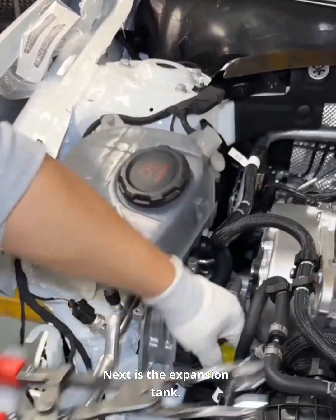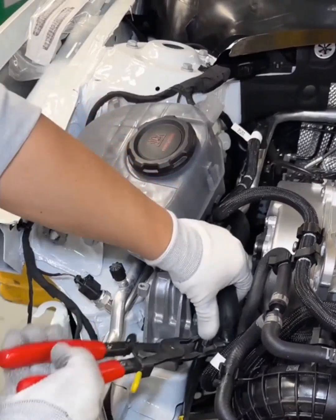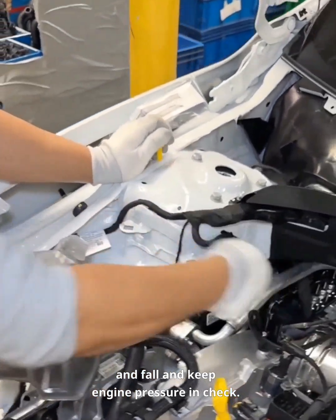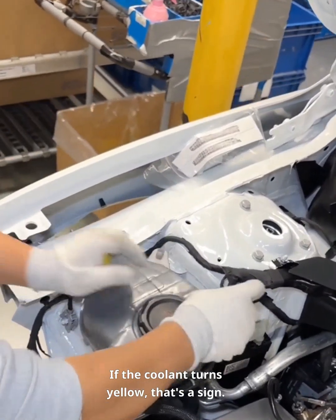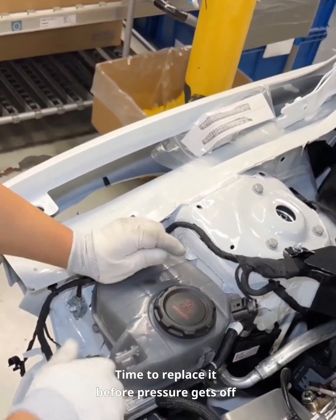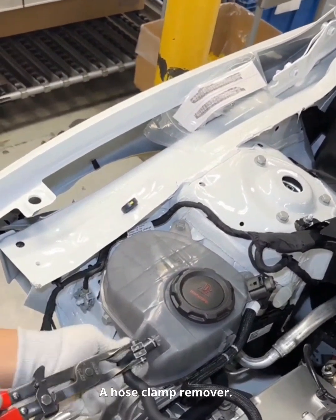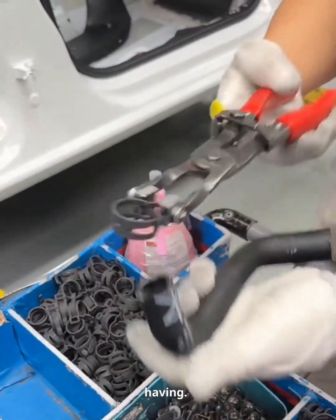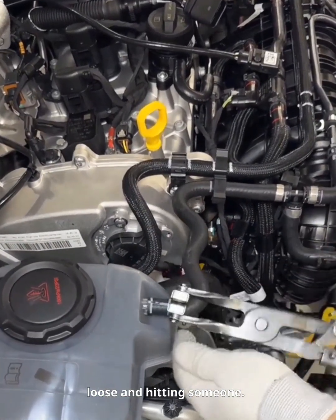Next is the expansion tank. It connects to coolant lines and the high-pressure fuel line. Its job: stabilize coolant levels as temps rise and fall, and keep engine pressure in check. If the coolant turns yellow, that's a sign — replace it before pressure gets off balance. That tool we're using is a hose clamp remover. If you're in the auto game, it's worth having — it's safe, easy, and prevents clips from snapping loose and hitting someone.